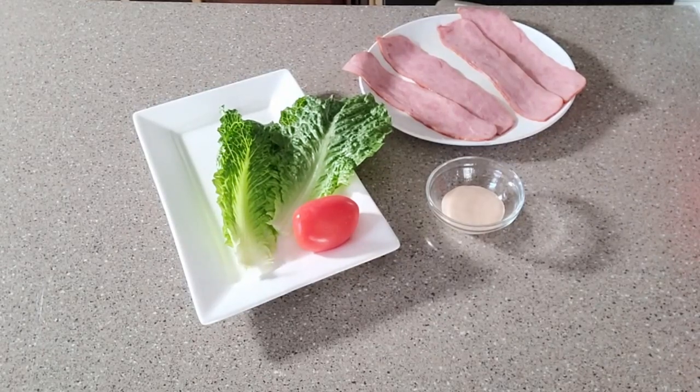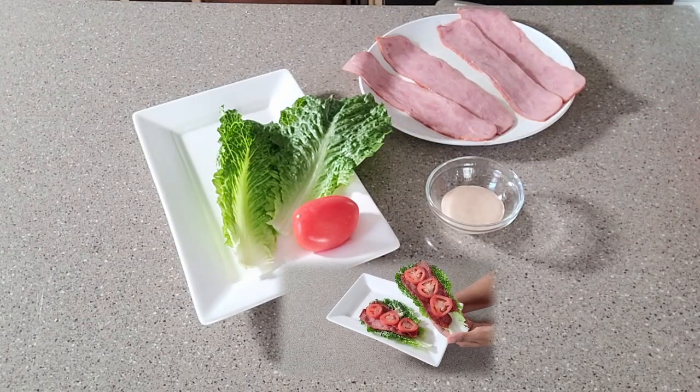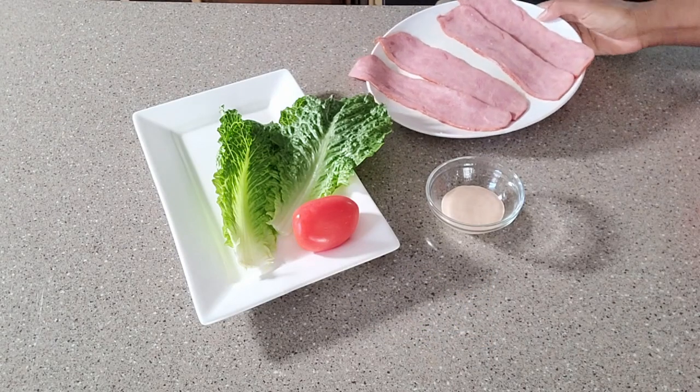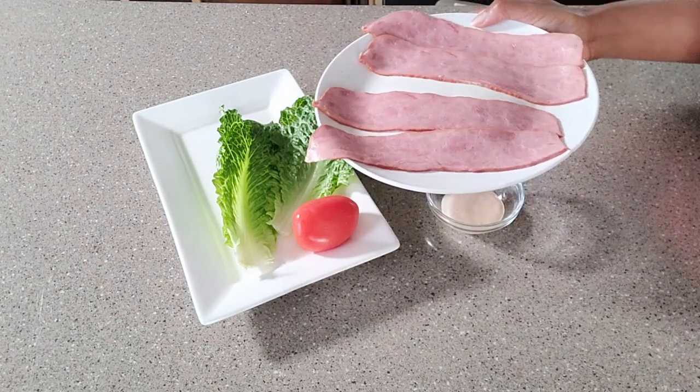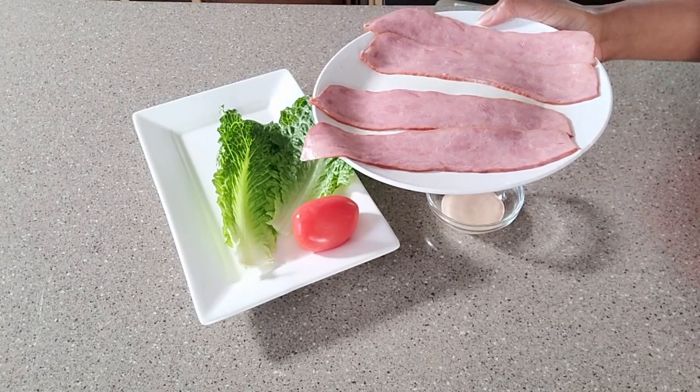Hello everyone! Today we are going to take these few simple ingredients and make some keto-friendly BLT wraps. We're going to start off with some bacon — I opt to use turkey bacon, and today instead of using the stovetop I am going to cook this in the microwave.